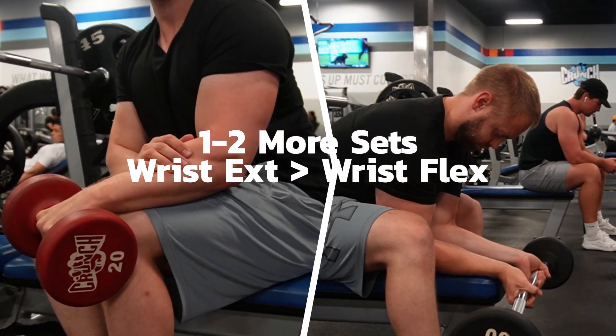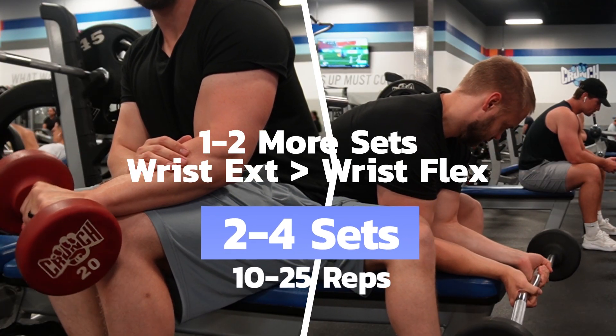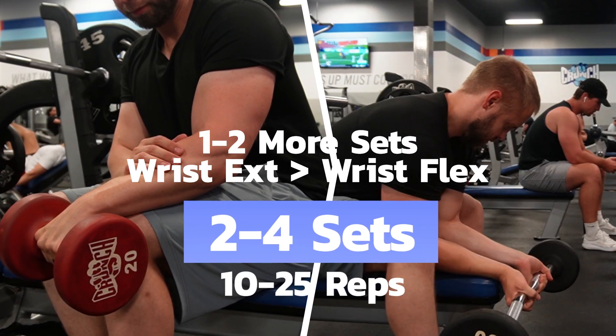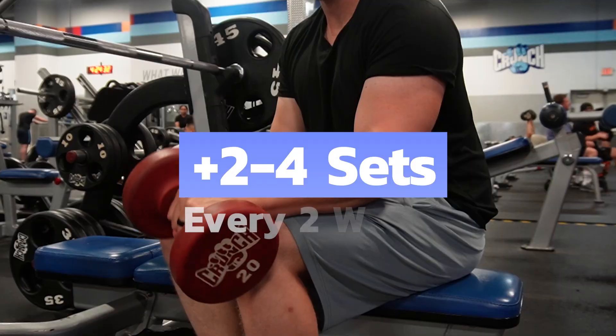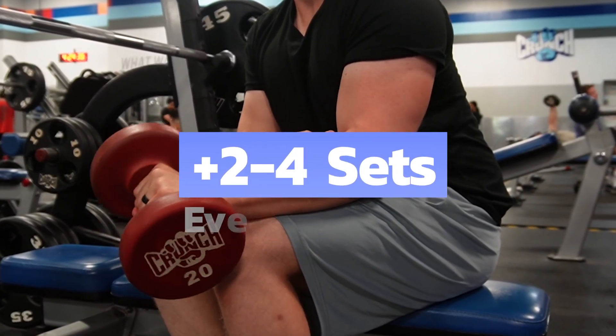This may mean doing one or two more sets of wrist extension than wrist flexion. Doing two to four sets of wrist flexion or extension for 10 to 25 reps is plenty per workout. Similar to the deltoids, you can do these on either push days, pull days, or both. If you're doing both, ease into adding the sets — add in two to four sets every two weeks or so, and try to even them out throughout the week.